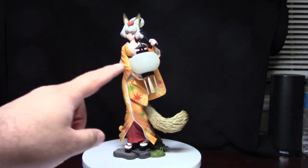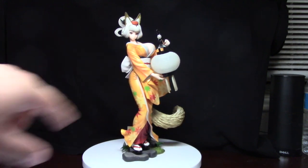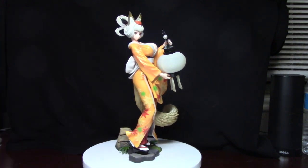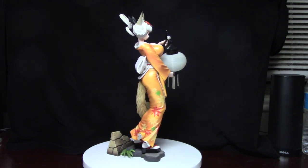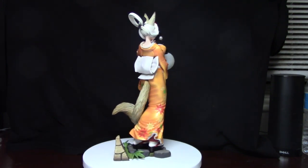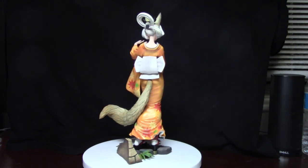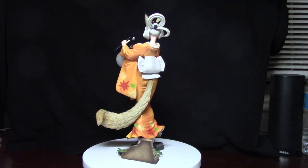Her little lamp here actually glows — if you put a little battery in it, it'll turn on. I don't have a battery unfortunately right now, so I'll have to pick one up. She's got a lot of nice little folds in her clothing as well. I think she's actually a 1/8 scale, so her being over 9 inches is actually pretty big.